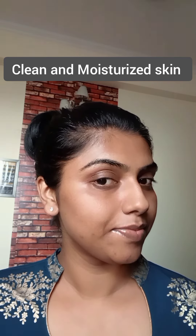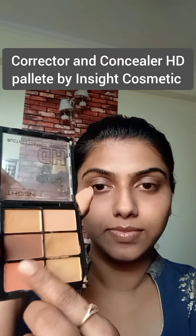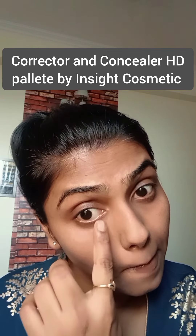Let's start with the makeup. I've already cleansed and moisturized my skin and used a primer from Insight Cosmetics. Now to cover the dark areas, I'll be using an orange corrector, taking a very little quantity with the help of my fingers and dabbing it around the problematic areas like my dark circles, around my mouth, and on the pimple marks. Remember not to take the product in excess so that it doesn't crease. Blend this very well with the help of your fingers so that the product gets distributed evenly.